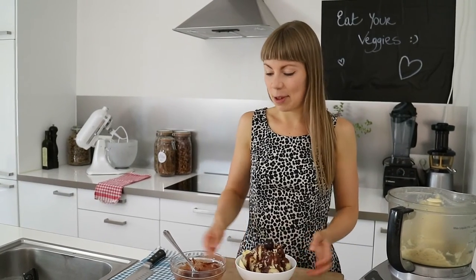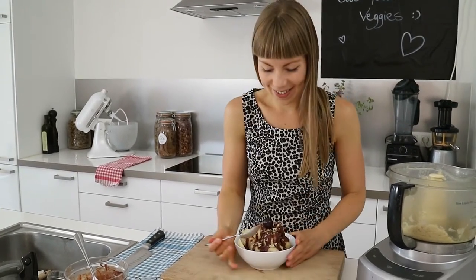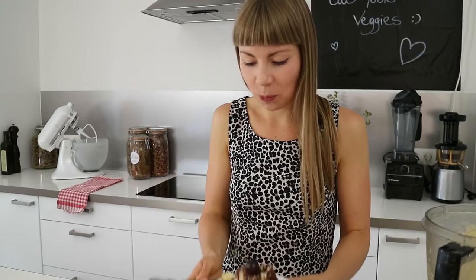I think it's time for a taste test — let me grab a spoon and dive in. Mmm. This is so sweet and creamy. You wouldn't even guess that it has no dairy and refined sugars. If you love banana as much as I do, I think you're going to devour this entire bowl in just one sitting.